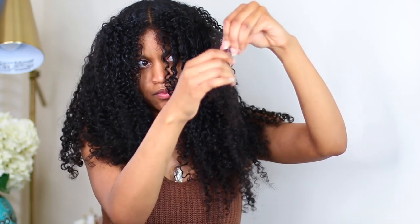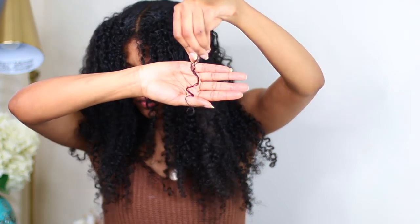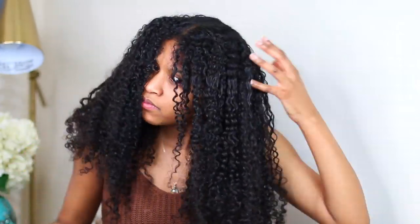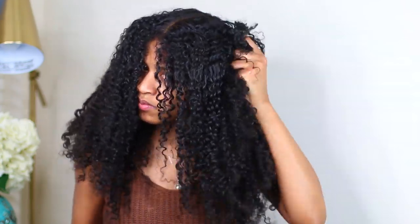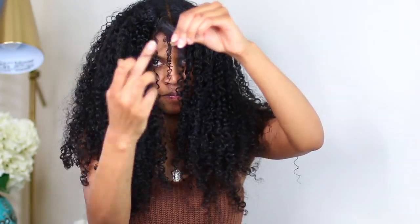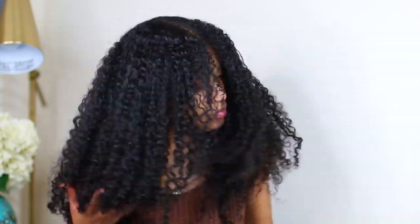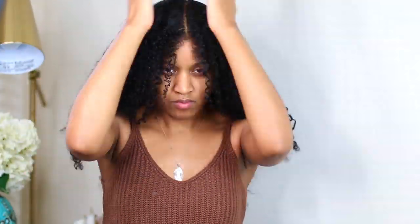At this point I just take my finger and finger-coil all the frizzy parts of my hair. I spray the ends and scrunch my hair up so it's a little more curly when I'm done. I also spray the top of my hair to lay it down because it's usually crinkled up from sleeping in a pineapple bun. I take the refresher spray on the top layer and hold it down with my hand to mold it.